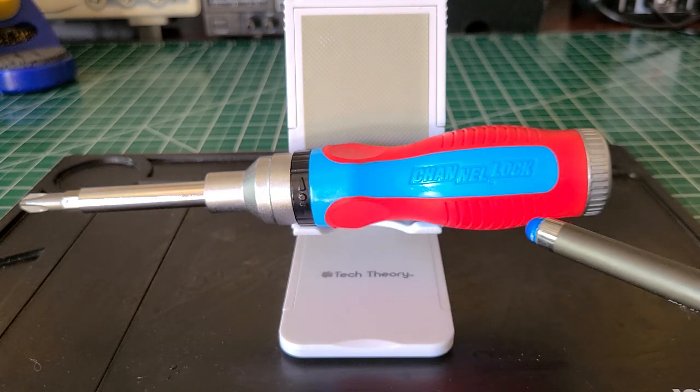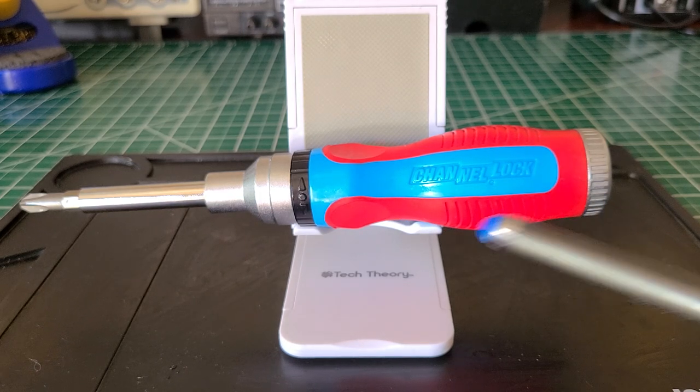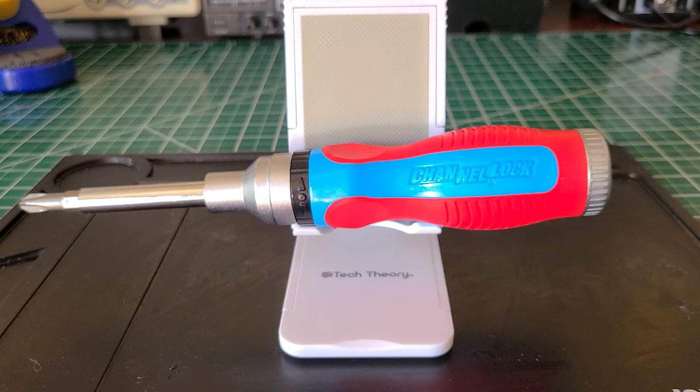The only thing different about the ones on the market is they may have a different handle because of the manufacturer selling them, but the shaft all the way down is the same. So if you're not worried about a name brand, or you just have to have Channel Lock or Fluke in your tool bag, you know you've got to get the brand you want. But nowadays these companies are just getting other companies to make the tools and putting their names on them, so you may be paying a little more because of that name.